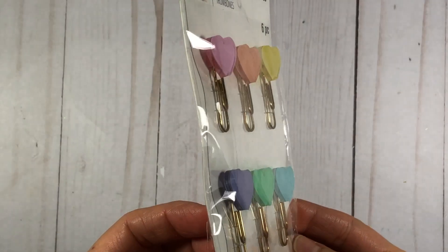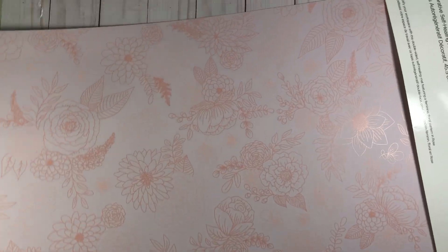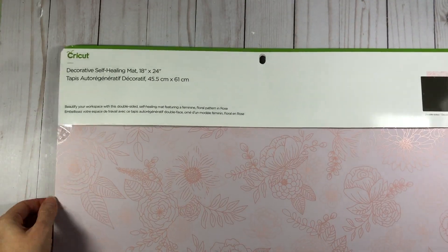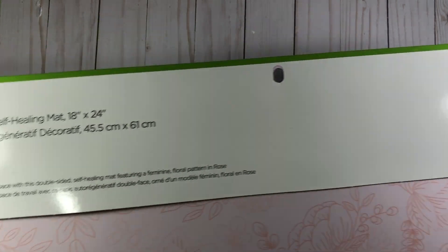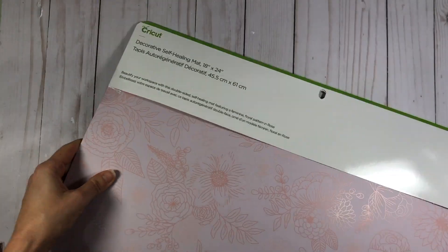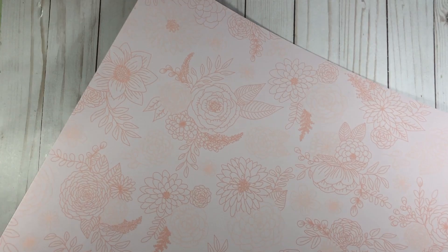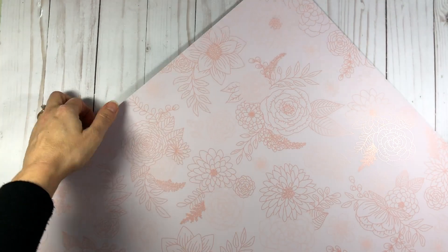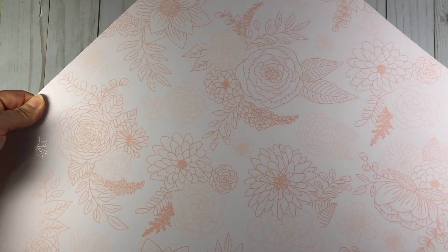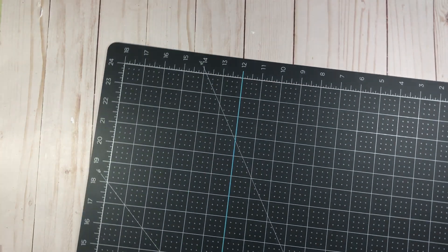I also picked up these adorable heart paperclips. I don't use these in my cards — I just thought they were so cute. Also at Michaels while I was browsing, I saw this self-healing mat by Cricut brand — it's 18 inches by 24 inches. This was one of those impulse buys. I didn't really need a mat, but when I saw the design — look how pretty it is — they had this pink floral design. They also had one in teal and one in purple, though I think the purple one I saw online. The one in the store was the teal and this pink one. This is one side of it; you can see the design. And then on the back is just the regular mat as you always see me use, and it does have all the measurements on it.